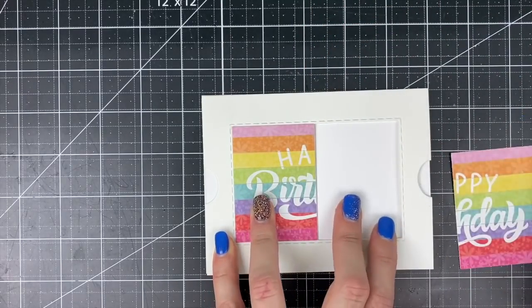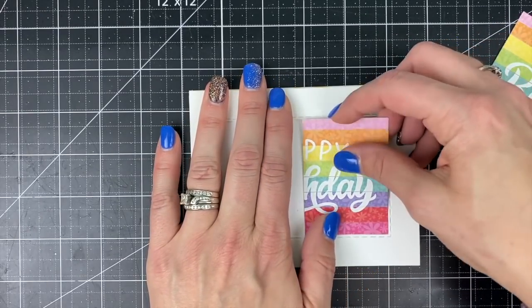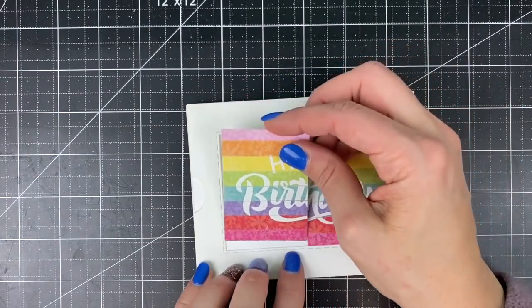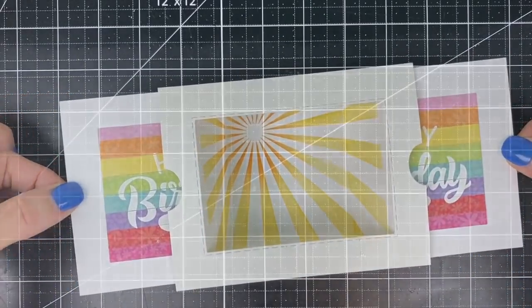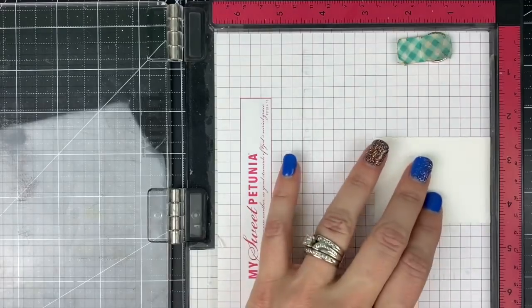Now we can adhere our sentiment — which was perfectly cut with that same die — onto the flaps on our project. I have the right side adhered and then I'm going to match up the left side, making sure that I hold that outside frame perfectly in place where I need it to be, so that when the card comes together everything lines up just perfectly.